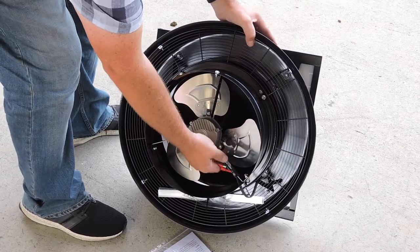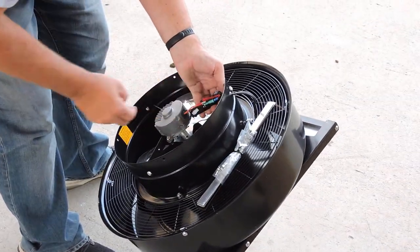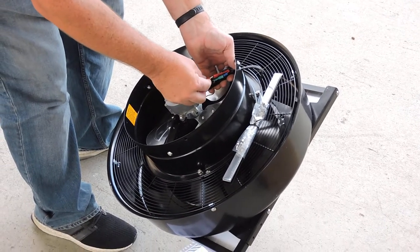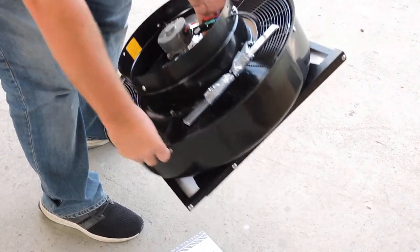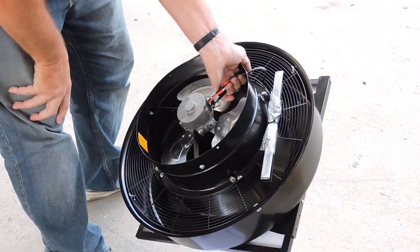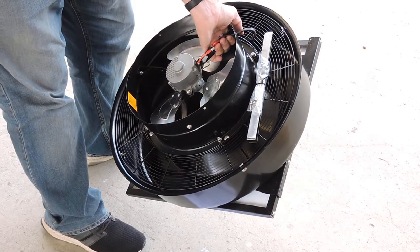And here is the temperature sensor, just here. At the moment it's disconnected just for safety. Once we do engage this, and if you face this to the sun, the fan will start spinning straight away. So be careful when you're installing — connect this just before you go to place it on the roof.